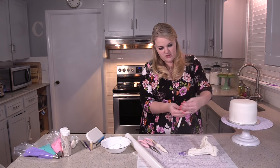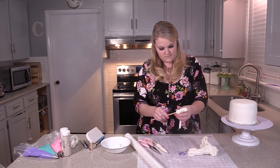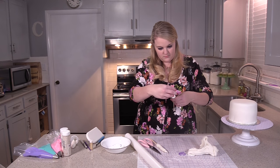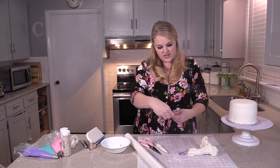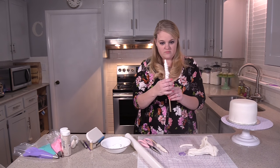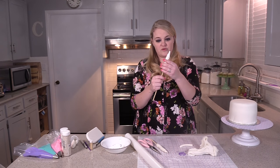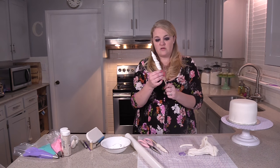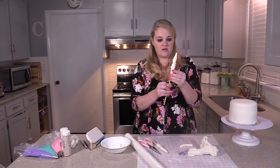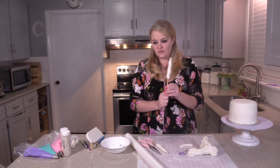Just cover the dowel with the fondant like that. At the top, take and twist it a little bit to make it pointier. That's all you have to do for the horn — it's super simple. Just put it standing up; don't lay it down or it will flatten. We're going to cover it in some gold in a minute.